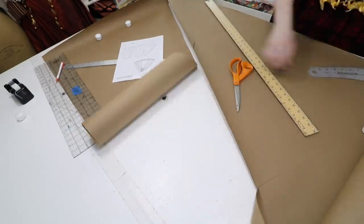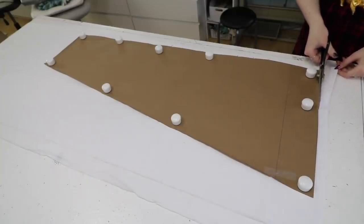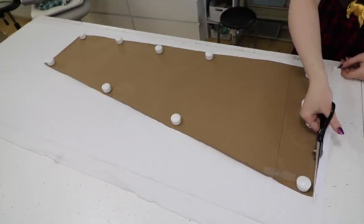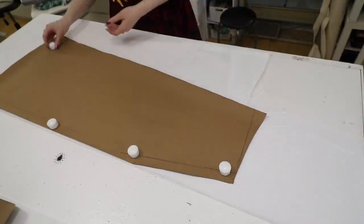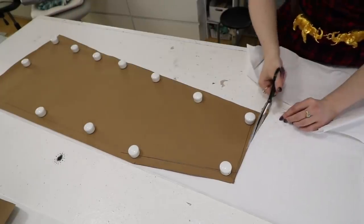I'm also adding seam allowance, since that is not included in any of Waugh's patterns. With the pattern done, I could start cutting the hoop skirt out, and I'm using a lightly printed white quilting cotton for this project. I'm also paying a lot of attention to the grainline here, since you don't want any bias or diagonally cut edges being sewn together, because they'll be more prone to warping and distorting the shape of the skirt.